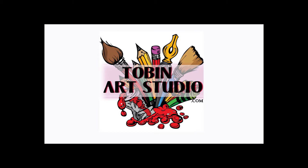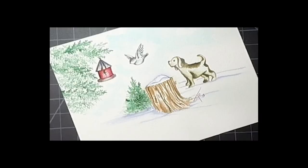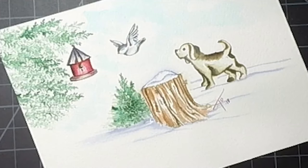Hi everyone, this is Trisha and I'm back again today with another watercolor project from Art Impressions Stamps. Today I thought I would do a little different scene, although it is still a winter scene. I know you guys are probably tired of winter scenes by now, but they're my favorite. So I thought I would just try to do this little dog looking at this little bird who's flying into its house.